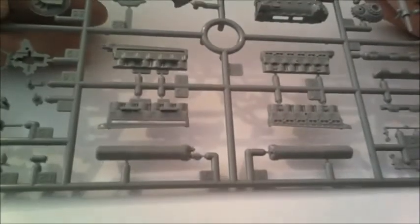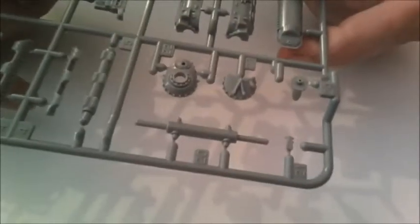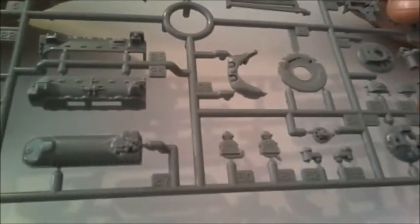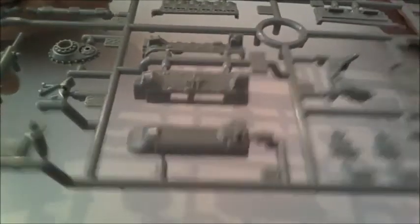I wish Tamiya wouldn't put staples in their bags. Engine — I've got two sprues of these. Just look at the detail on all these engine parts — absolutely lovely, very crisp, very clear.